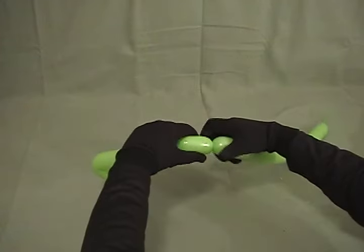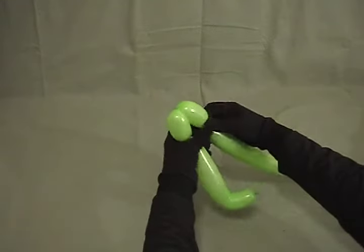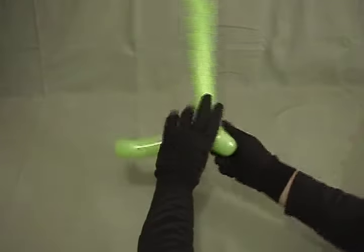Now we're going to make some little legs — about an inch and a half. Make another inch and a half bubble, and lock those together for his front legs.